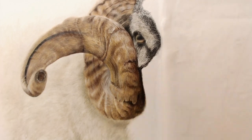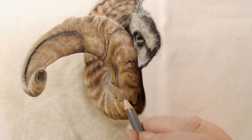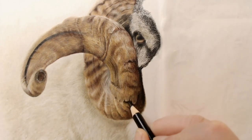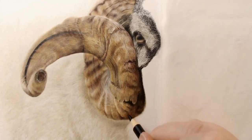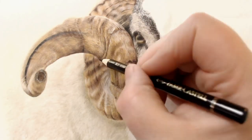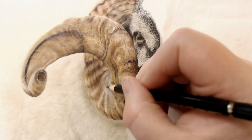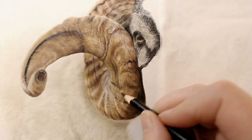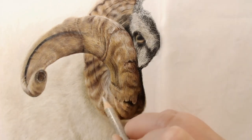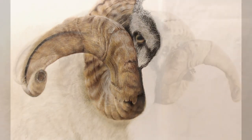This ram is going up on the 2nd of May, and honestly, he's the most fantastic thing I've ever drawn. I can't wait to see what my patrons do with him and to see their versions of him. I get really, really excited when I see people's renditions of my tutorials. I hope you come along and join me.